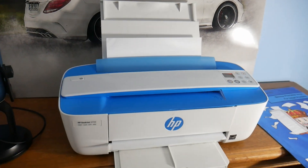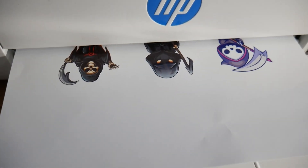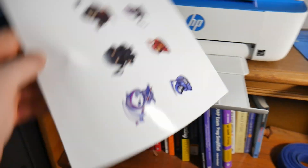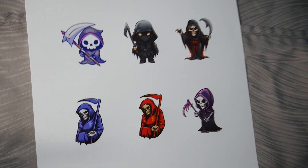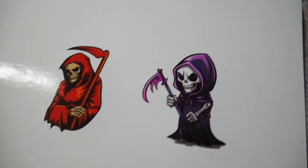Our inkjet printer is going to go to work. This is a cheaper printer, but inkjet printers in general print very slowly. The ink is not hot, as opposed to a laser printer. And this is how our inkjet printer handled our glossy printable vinyl for inkjet printers by Royal Elements.